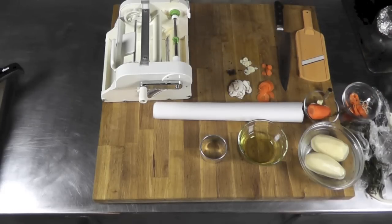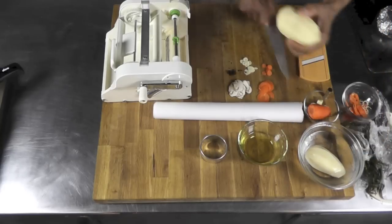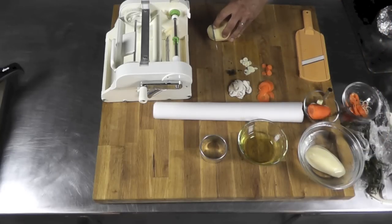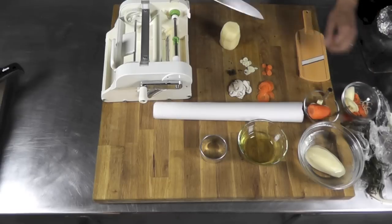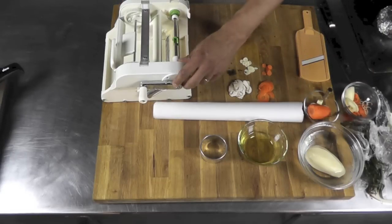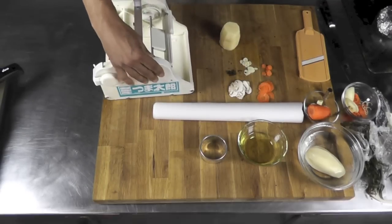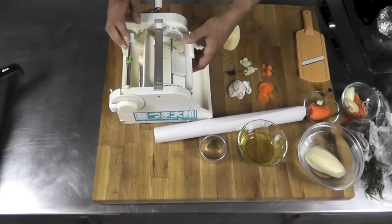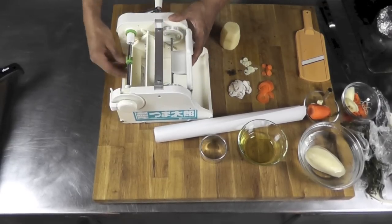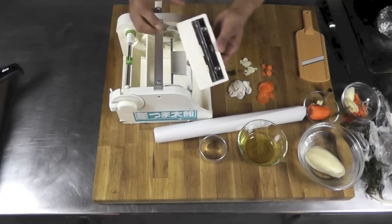The mushroom is going to stay as it is. For the potato, I'm going to take a large Idaho potato and trim the ends. Now the tricky part — on this machine, it comes with blades, different styles of blades. This one is going to allow me to make those large ribbons I just talked about.